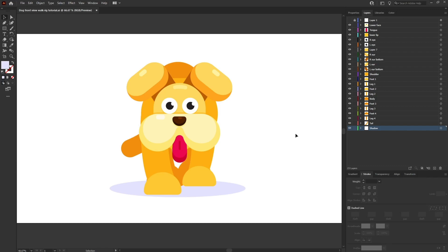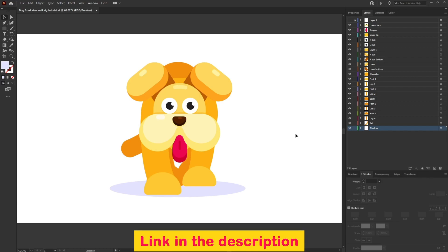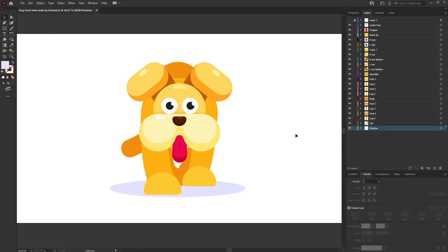If you want to learn how to design in flat style in Adobe Illustrator, check out my other tutorials. I have numerous tutorials that will teach you how to design characters in flat style. You can find the link in the description or via the button in the top right corner.